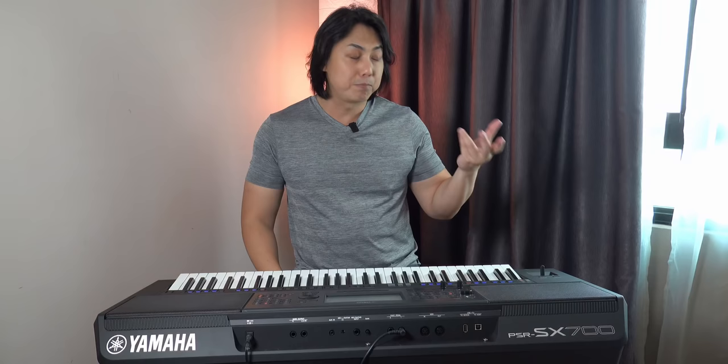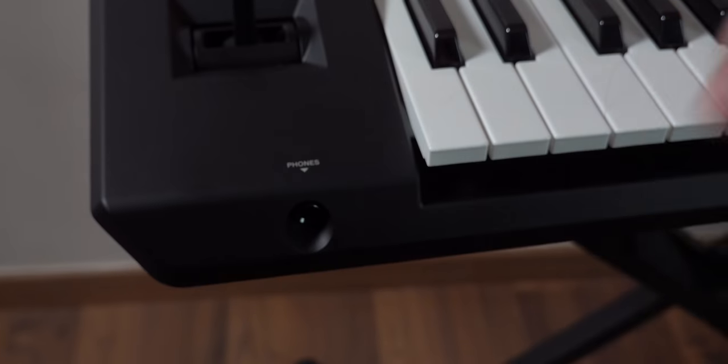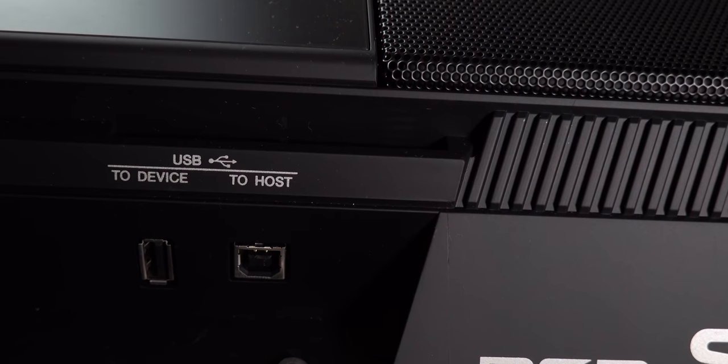The USB-to-device slot should have been placed right in front of the player. This is where you'd be slotting your flash drive in and out, rather than having to stretch out and fumble for the connection on the back of the keyboard.